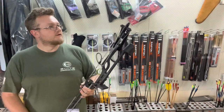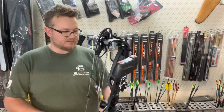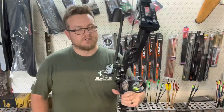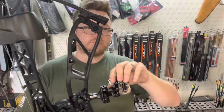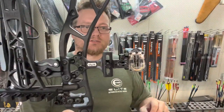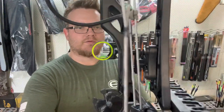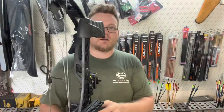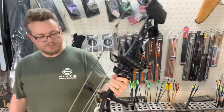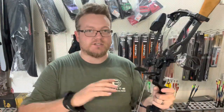We've got the 2022 Bassin Elite bow — so cool. It's got the cage design, the CBE full machine sight, three pin. The standard ready-to-hunt quiver that comes with it is CBE's also, and you're getting the same carbon stabilizer in the normal ready-to-hunt kit.